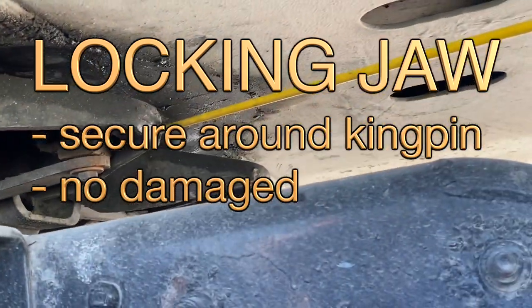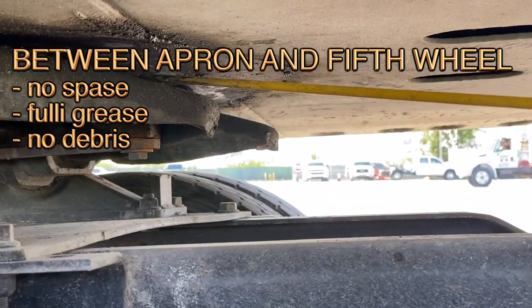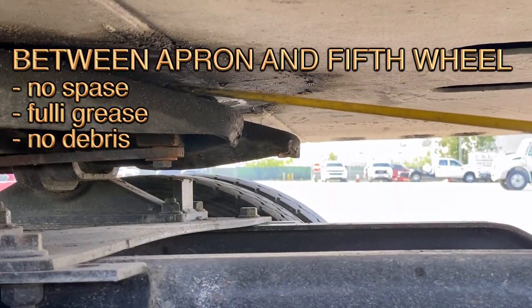Around — no damage. Between the dual tires: no space, fully greased, no leaks.